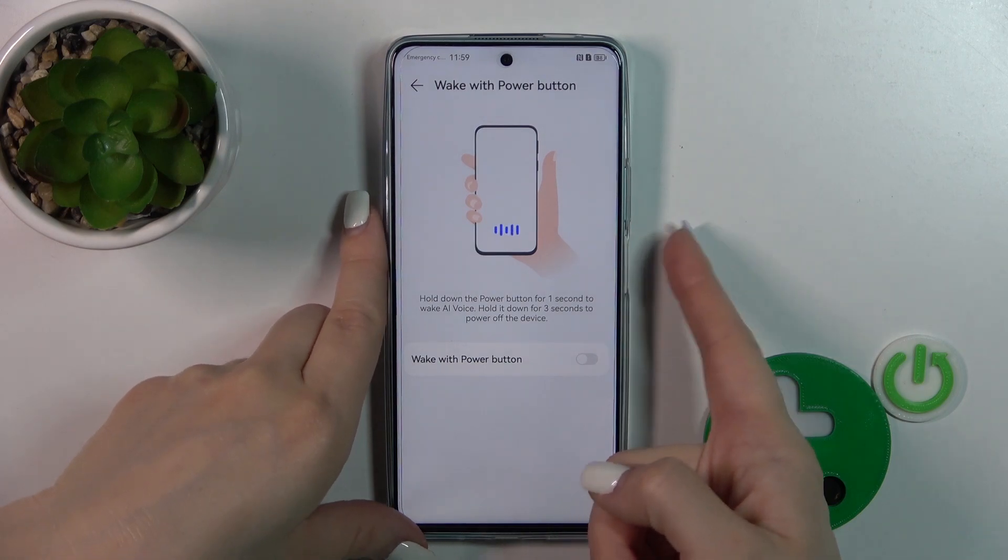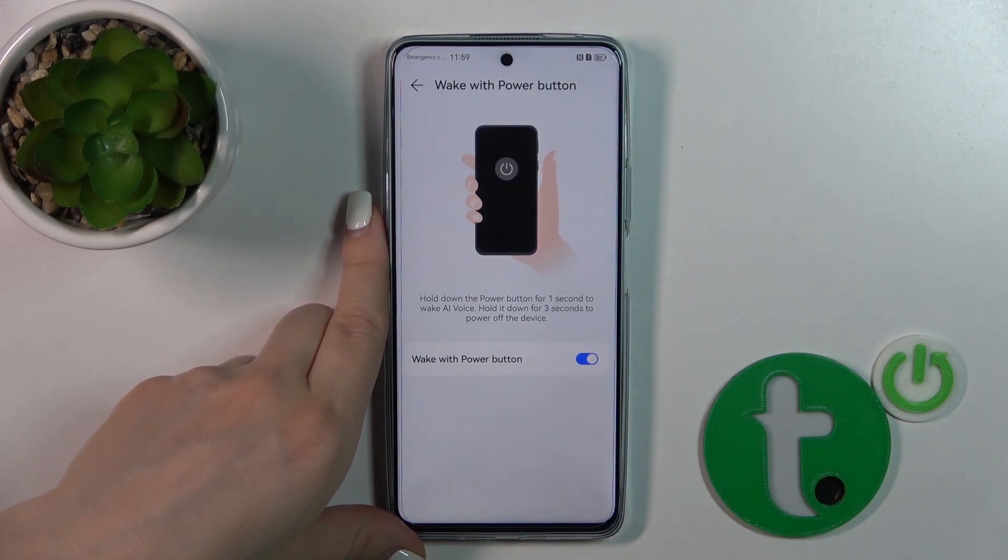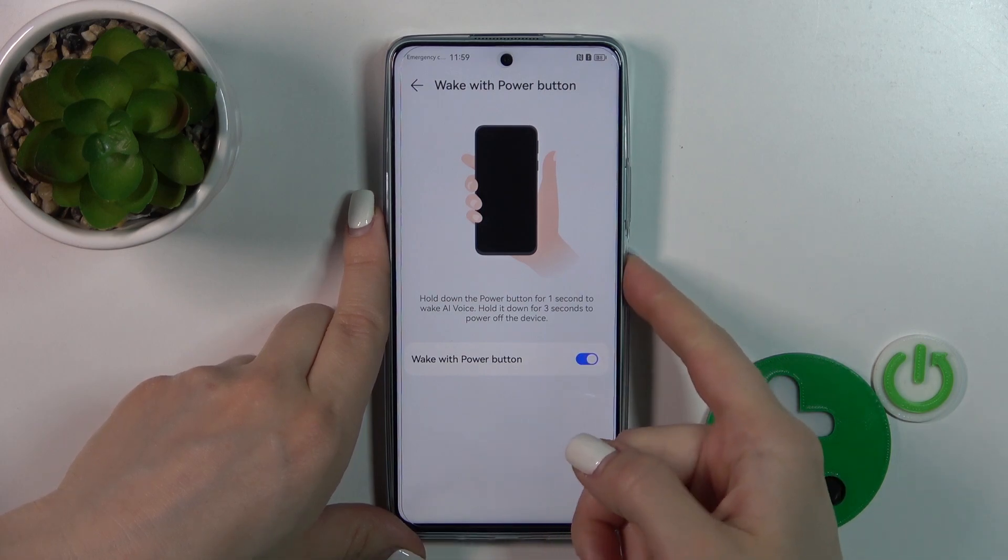To use the Assistant with a press and hold of the Power key button, we should tap once on the toggle to activate this option.